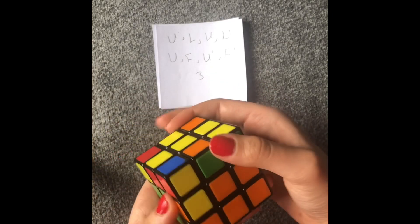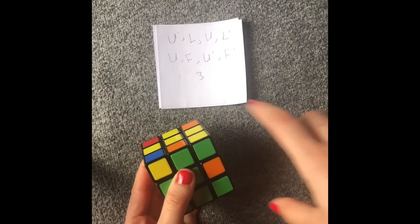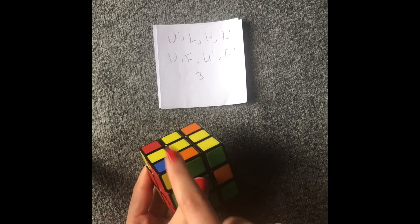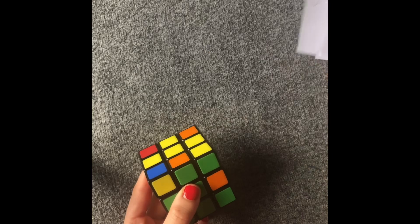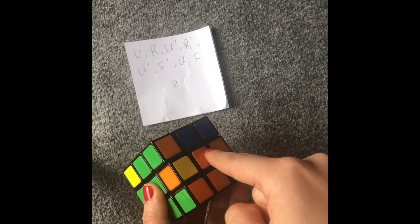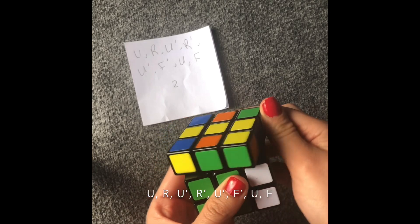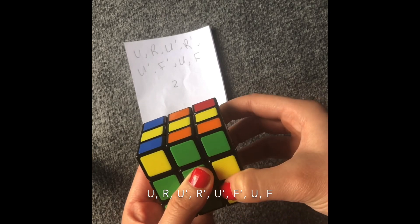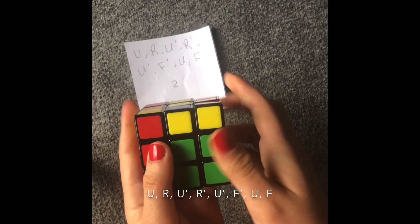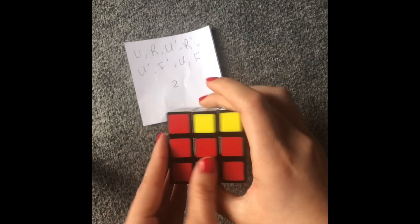So we have one more. Now let me show you this: if you have it on this side and you want to get this on your right, we're going to be using a different formula. If I have a color I'm trying to get here on the right, I'm going to do: up, right, up counterclockwise, right counterclockwise, up counterclockwise, front counterclockwise, up, and then front. And then you got your color here. Now we're done with the second layer.